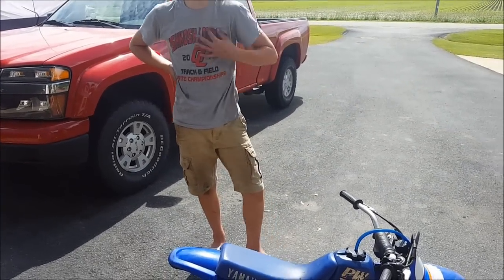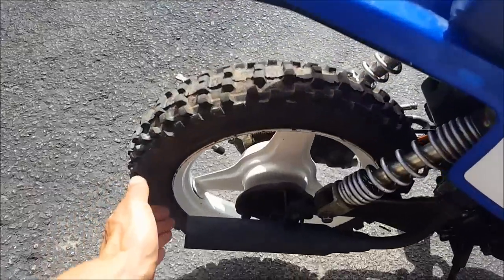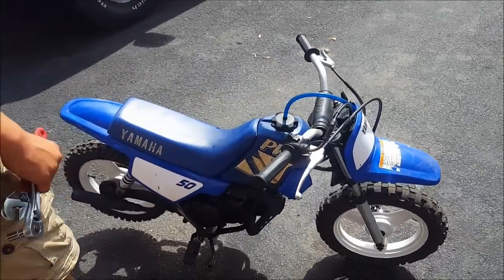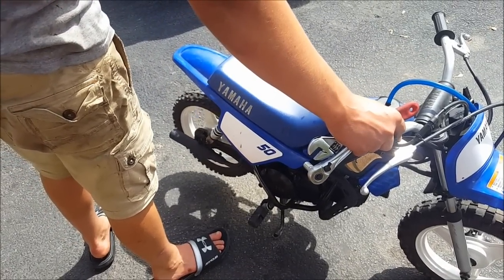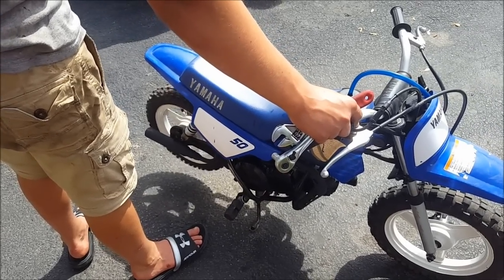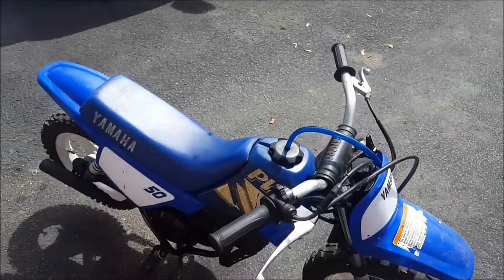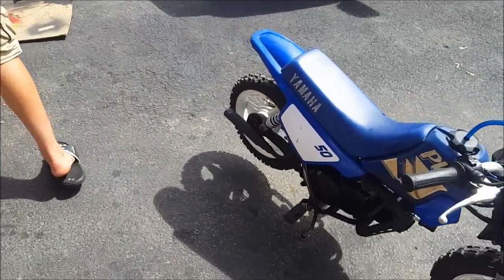How do you like it? Pretty cool. Good compression out of there? Pretty soft. But it does start. It should run like that for a while — pretty good.